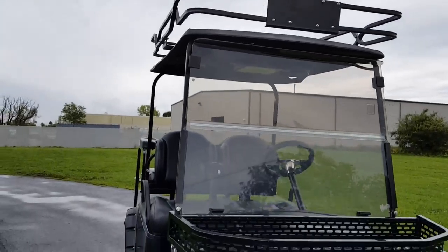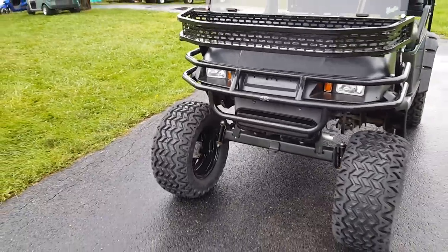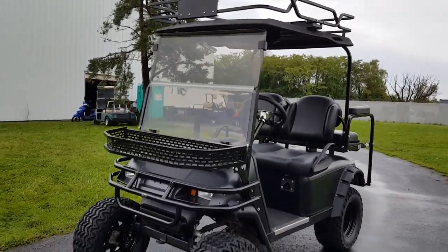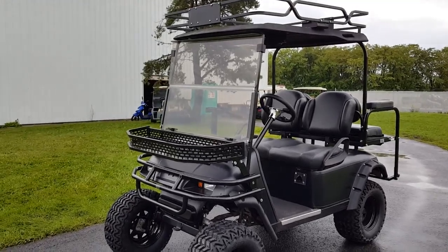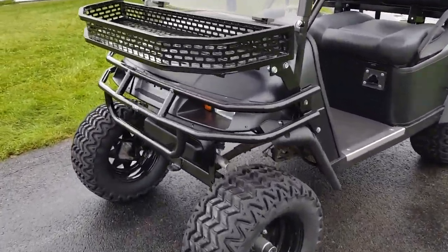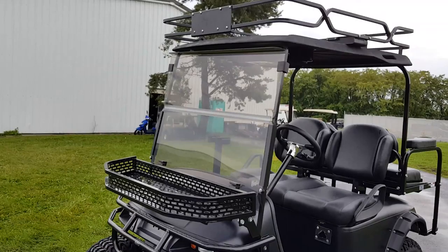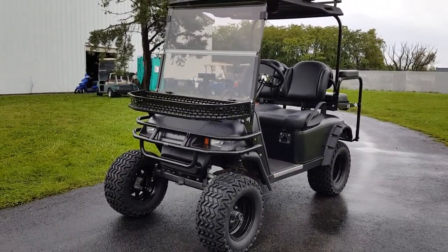Give us a call right now at saferwholesale.com, 866-606-3991. Speak to a sales rep — we are open 24/7 and can fully customize a golf cart for you.